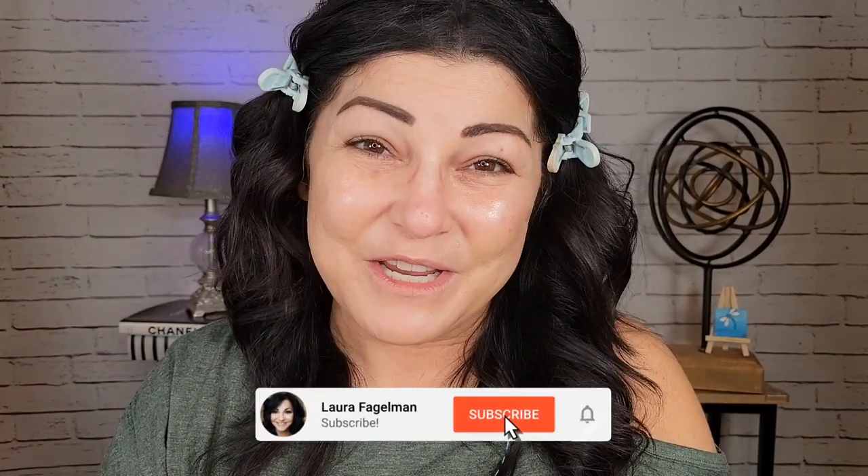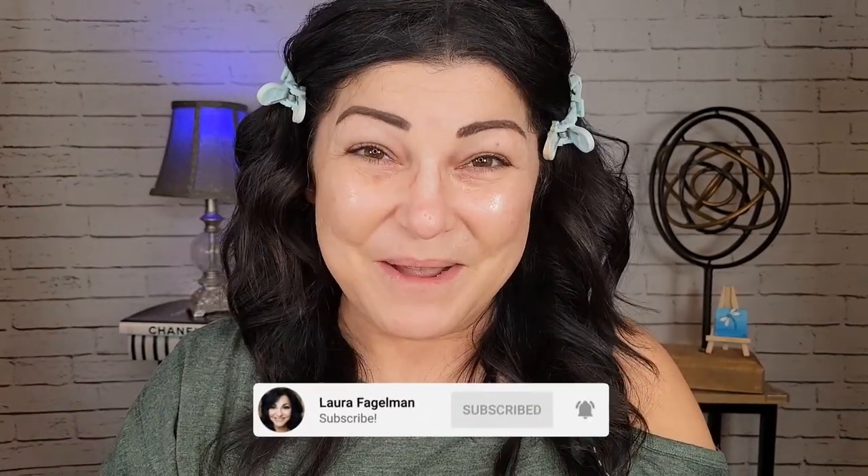Hello beautiful friends, how's everybody doing today? We are actually doing an encore performance of the Laura Geller collection. I actually purchased some more products so I'm super excited to test those out. So if you want to see what those products are, please continue watching. If you're new today, thank you so much for clicking on today's video and we truly hope that you do stick around and hit that subscribe and notification bell and join this amazing family here.